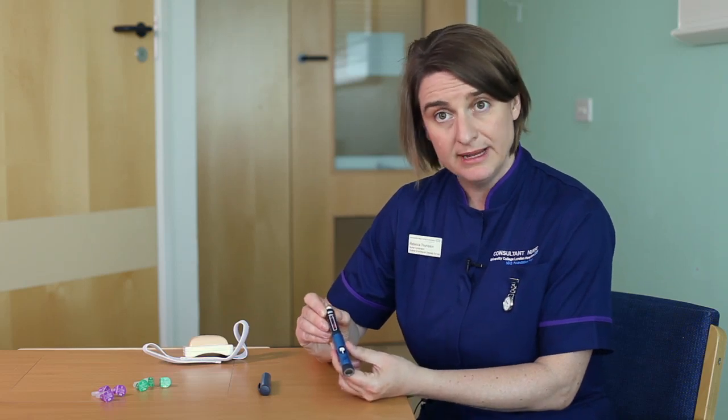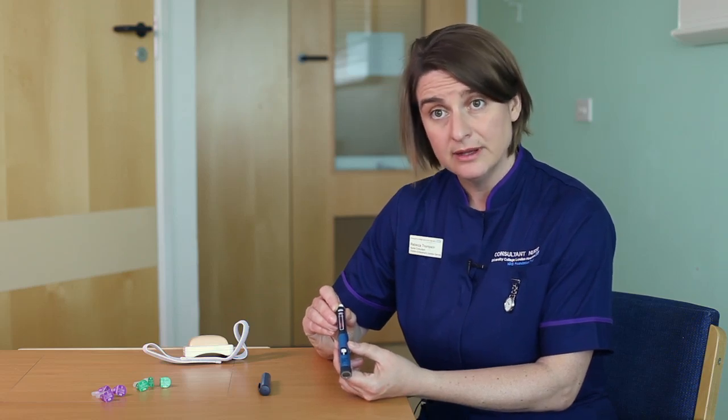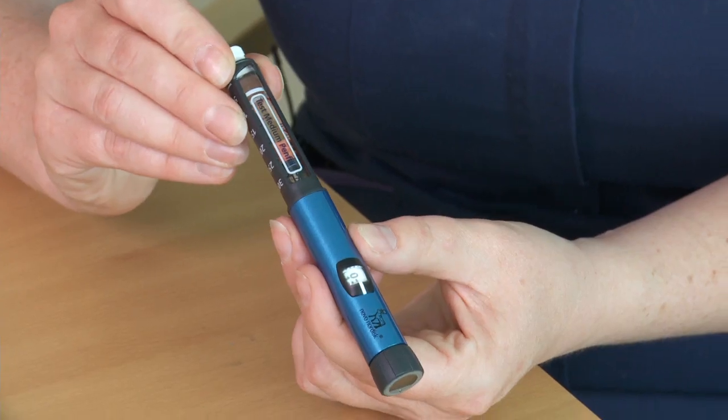Your insulin pen can be kept at room temperature for one month. Spare insulin needs to be stored in the fridge.